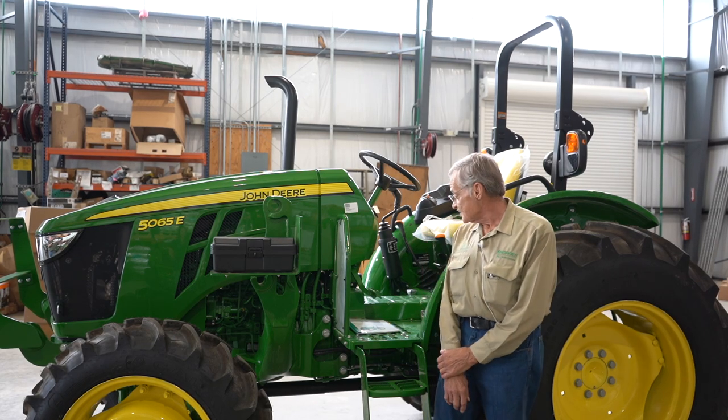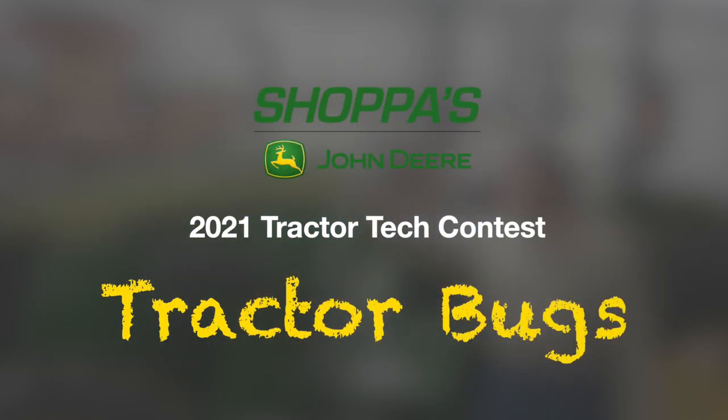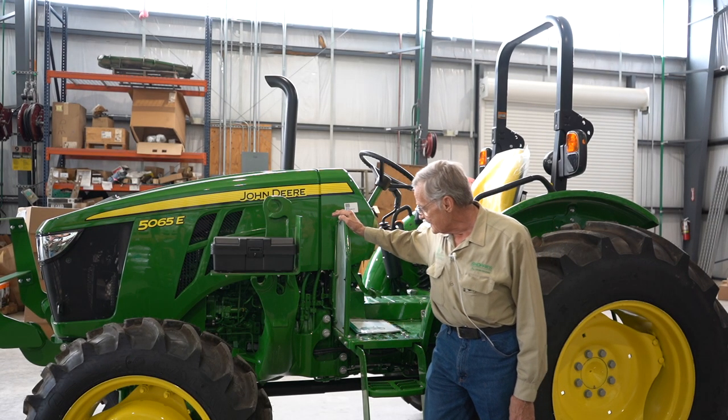This is James Jopling. Welcome to the 2021 Shop Is John Deere tractor bugs. We're going to go over each one of them so you can know what they are.